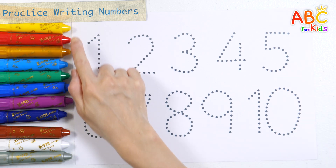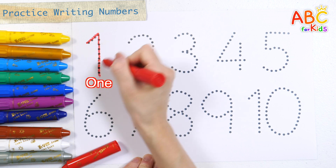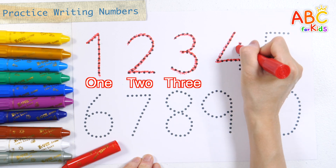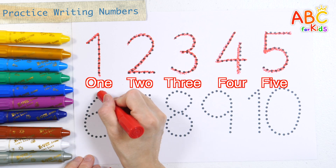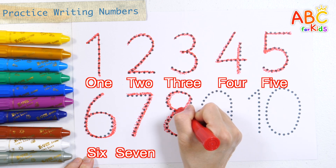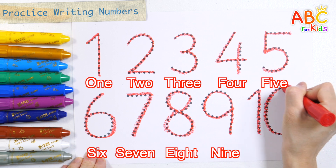Let's write the numbers one to ten with red crayon. Three, four, five, six, seven, eight. Nine. Ten.